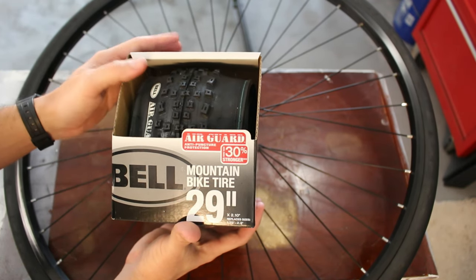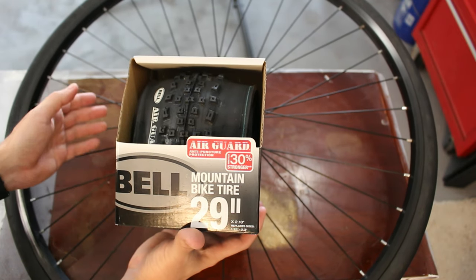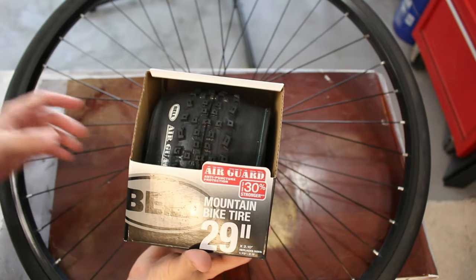This is from Walmart, so if I take it out of the box nicely and put it back in the box nicely, if it doesn't fit I should be able to return it anyway. So let's go ahead and take off this old road tire and see if we can mount this mountain bike tire and see how it works.